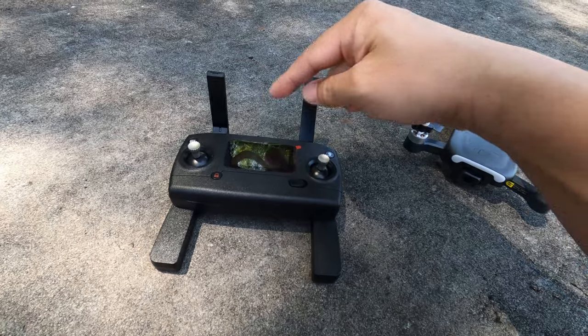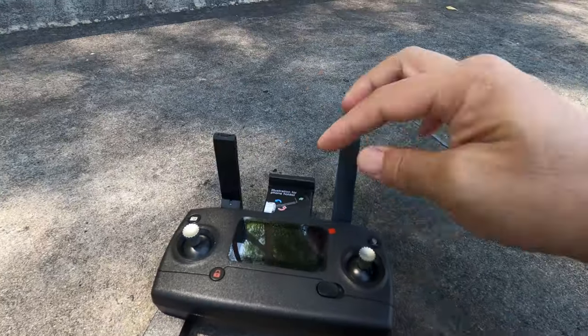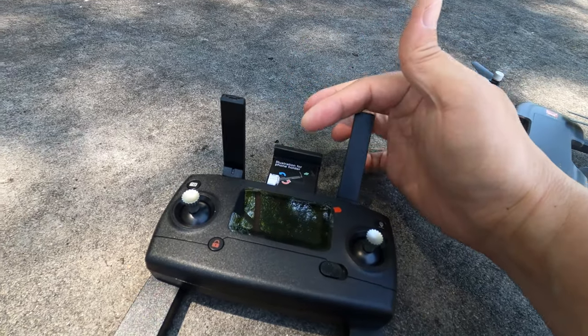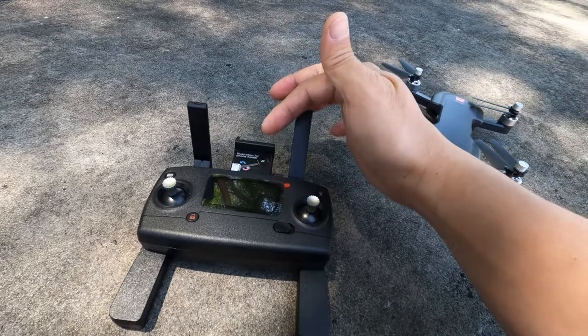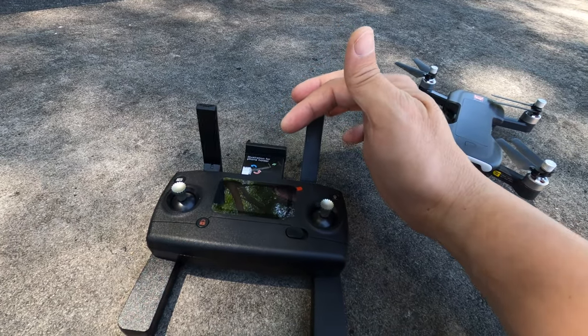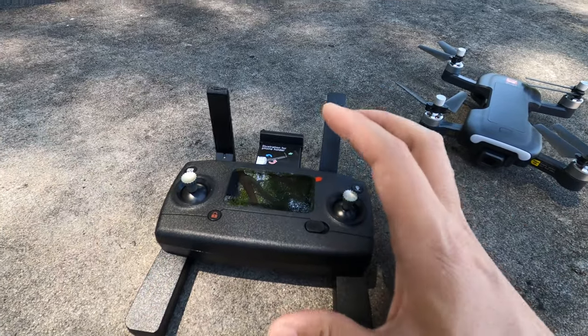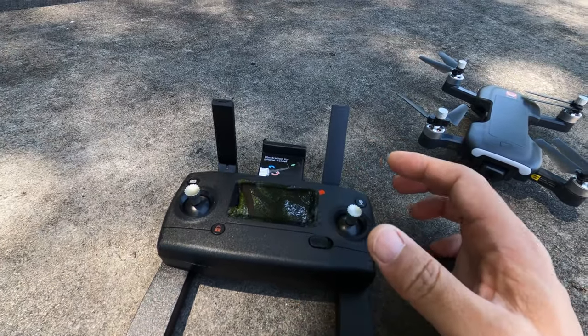Only one of the two antennas is real — the other is a fake antenna. There's a pop-out phone holder, but your phone needs to be fairly small. I tried a Galaxy Note 8 with a 6-inch screen and it doesn't fit, so I'll be holding the phone to the side to record the screen.